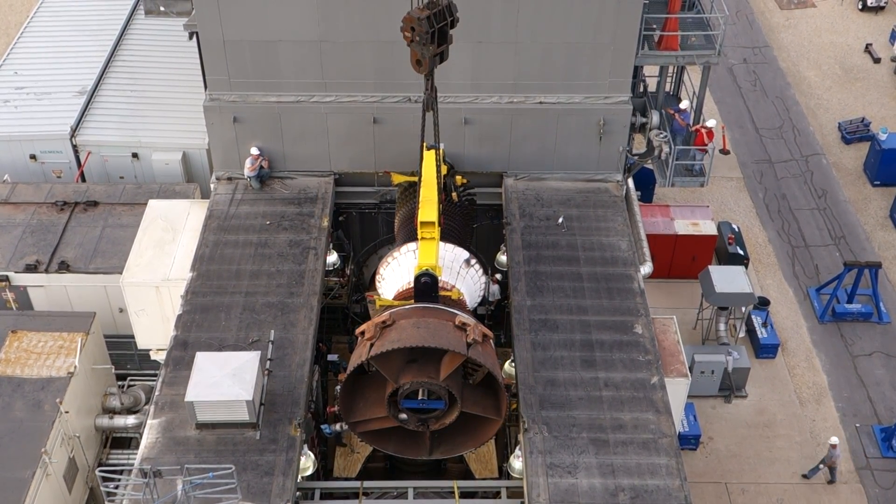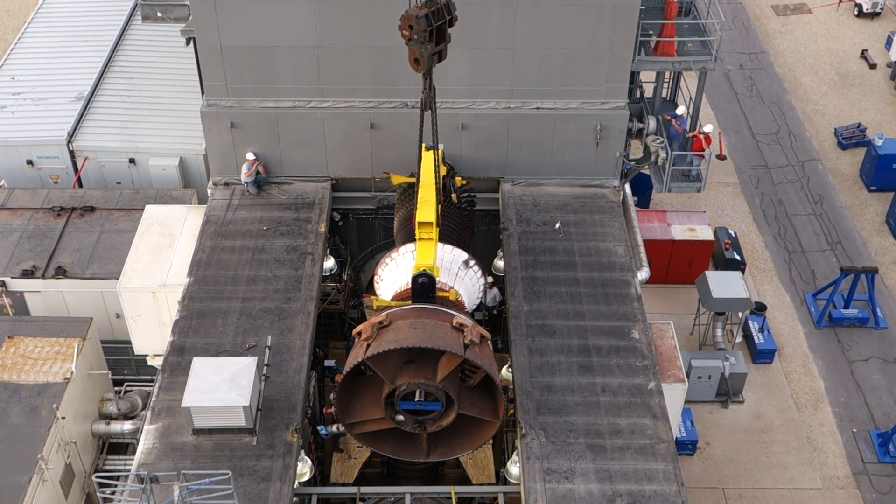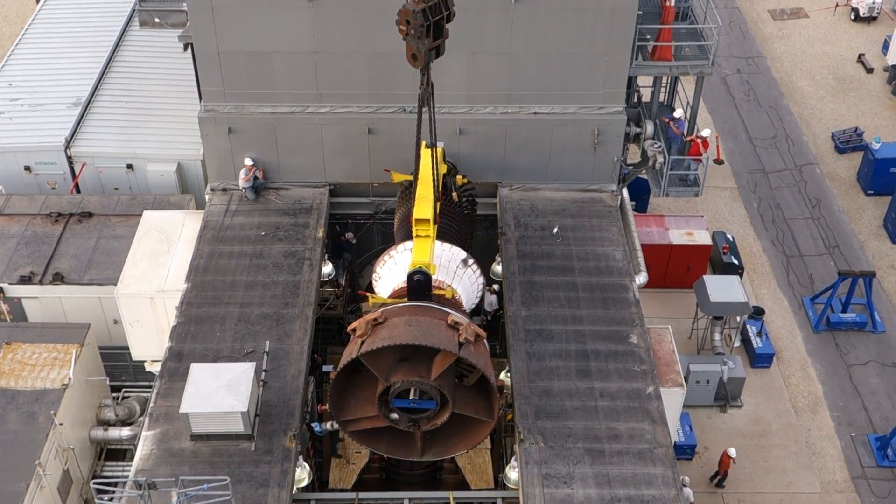Cable up. Looking good. Nice speed. Cable up. Cable up. Cable up. Cable up.